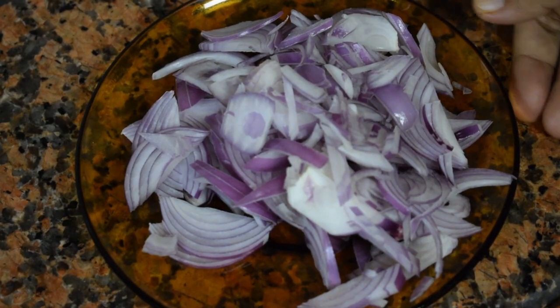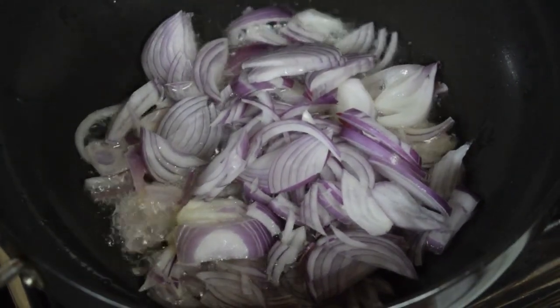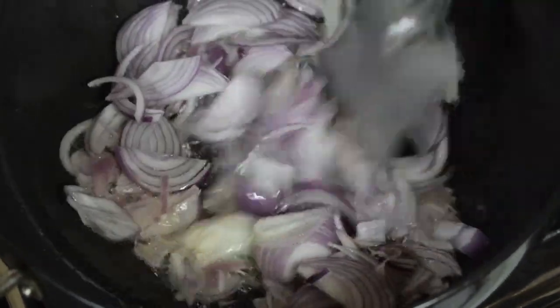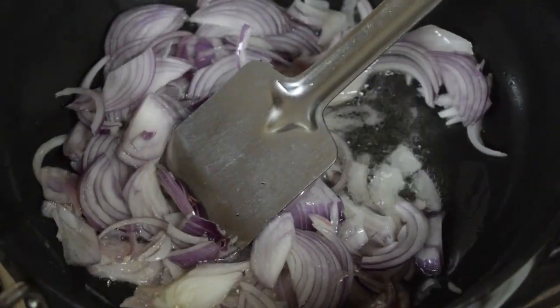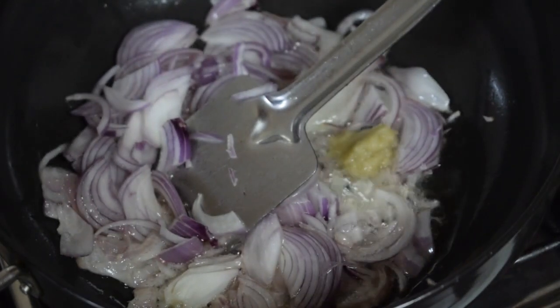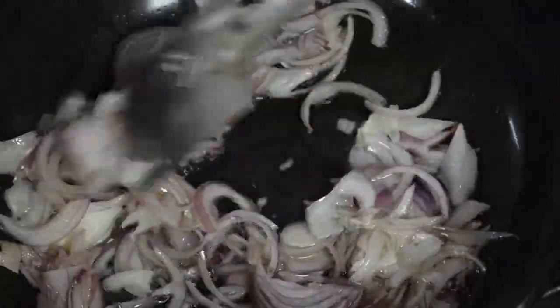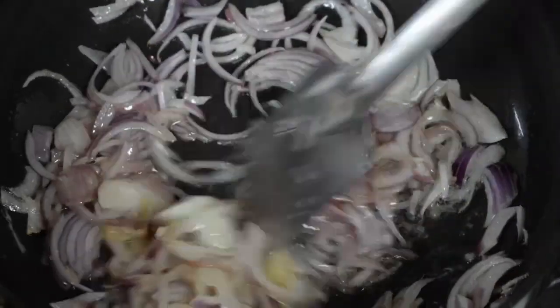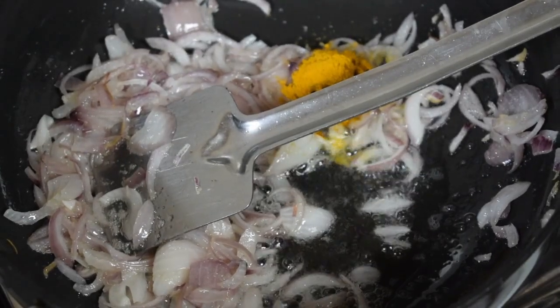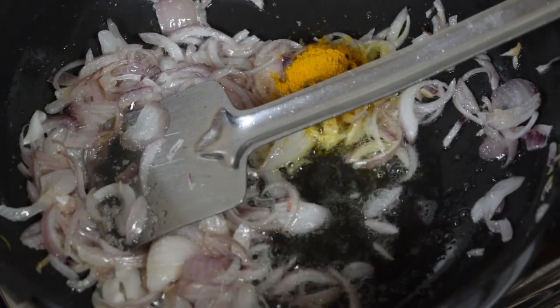This is the marinated squids. I've taken one onion chopped lengthwise. Take a pan and add around two teaspoons of coconut oil — since this is a traditional Manglorian dish, I have used coconut oil. Add around half teaspoon of ginger garlic paste and fry well till the onions are soft. Then add half teaspoon of turmeric powder.